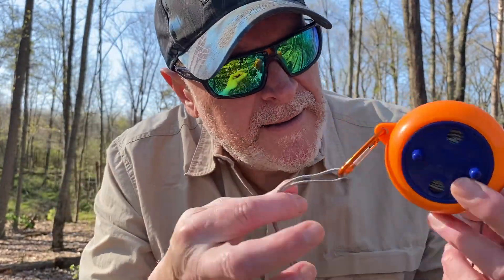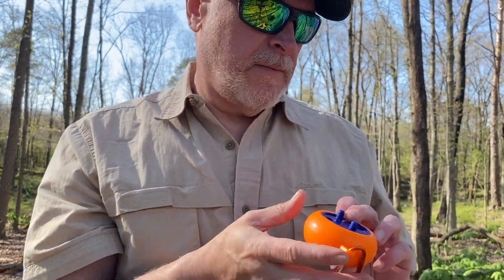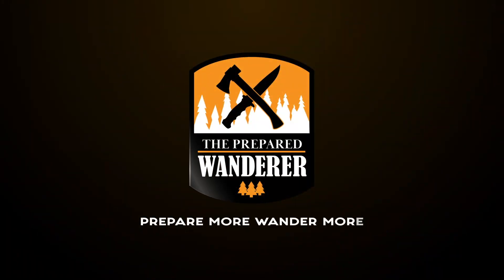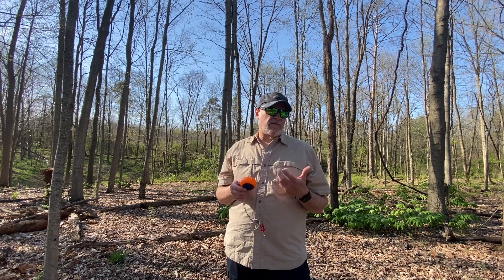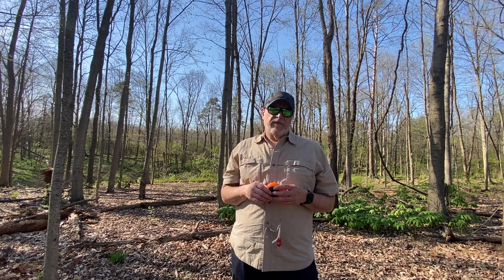What the heck is this thing and what does it do? I'm going to show you. Not that long ago I did a video review of some One Wind hammock gear that I had been starting to use — I think this was like November of last year — so there'll be a link at the end of this video to that video if you want to check it out.